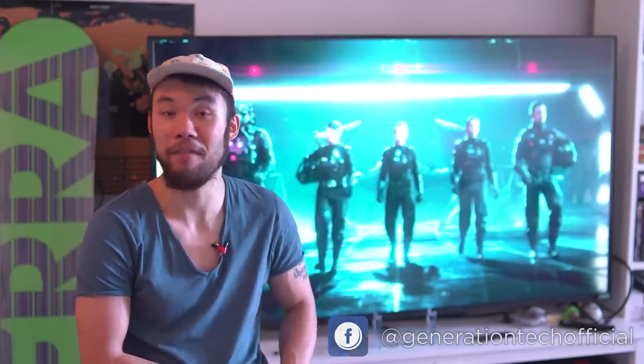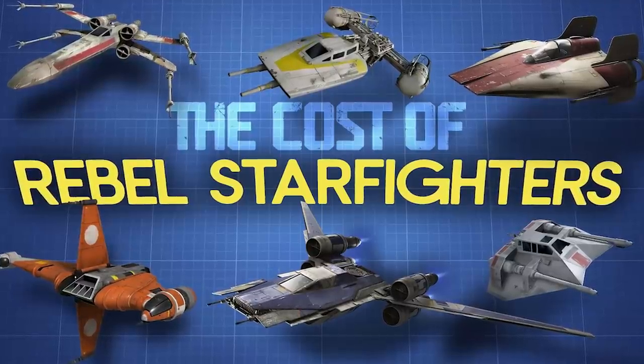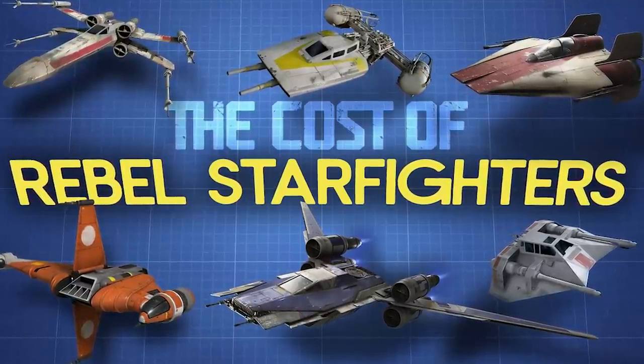Hello there friends, welcome back to another episode of Generation Tech. My name is Alan. Today we continue our Cost of Starships series by taking a look at the Galactic Empire's infamous Starfighter Corps.